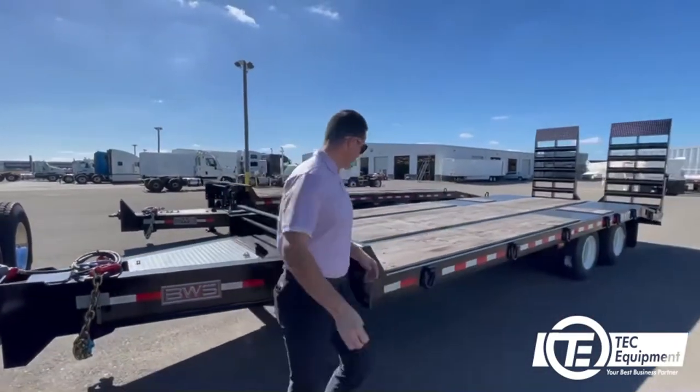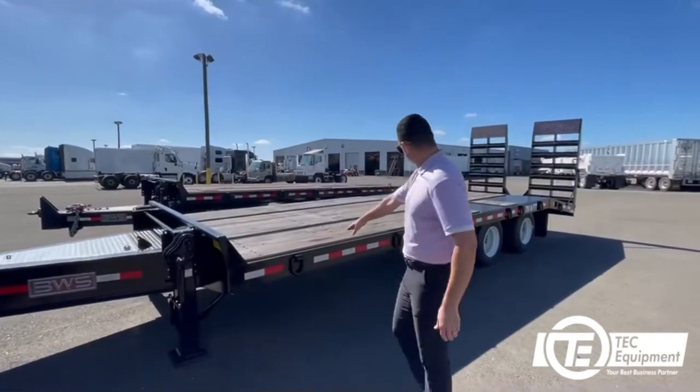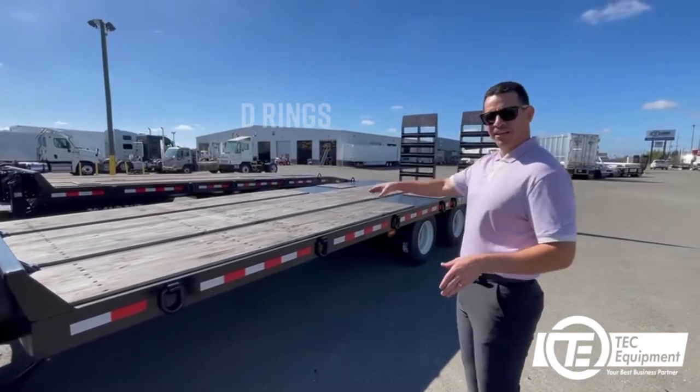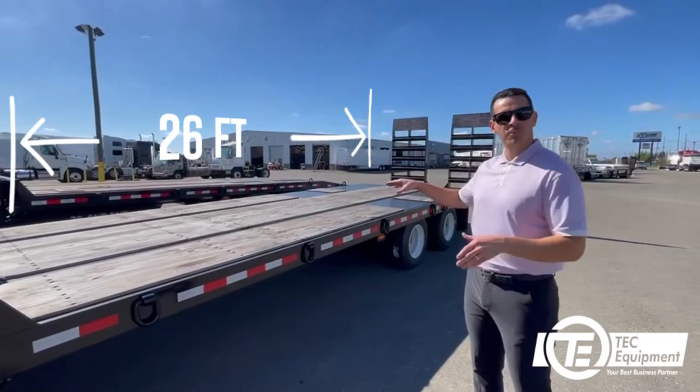Right this way we have some D-rings — we've got about 8 D-rings on the rail. After the wood deck there's 26 feet of loadable deck.